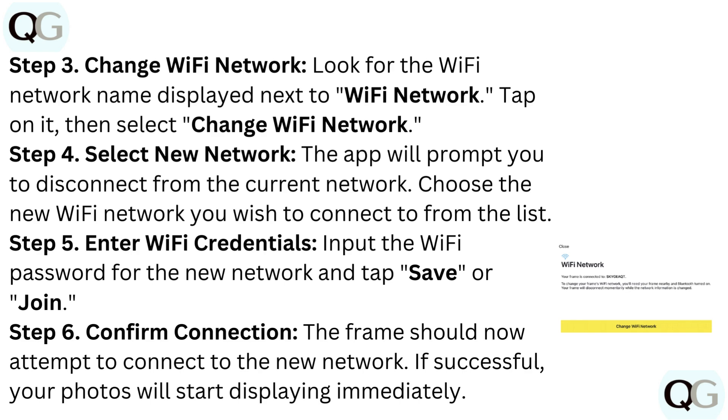Step 4: Select New Network. The app will prompt you to disconnect from the current network. Choose the new Wi-Fi network you wish to connect to from the list.